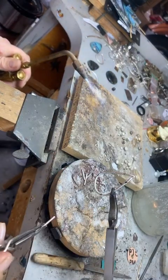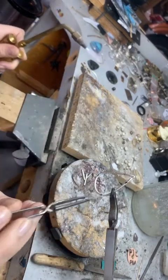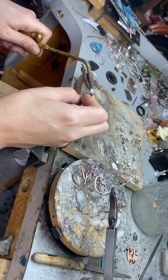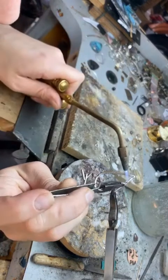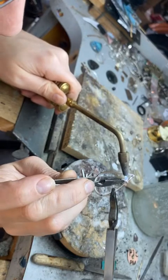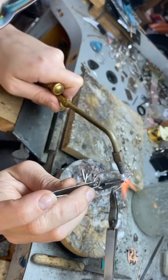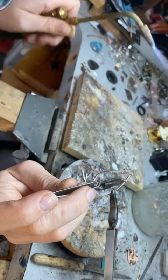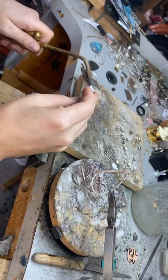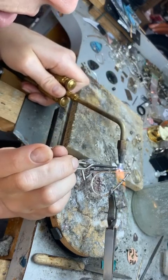I've discovered a few ways to make this efficient. Instead of picking up the solder and putting it on the piece first, I pick up the prong, heat it up, grab the solder, and bring it all over in one fell swoop. You can see this beautiful flash of metal when the solder flows — it follows the heat, so if I need to train it I can tell it where to go with the torch.